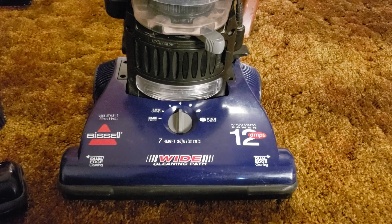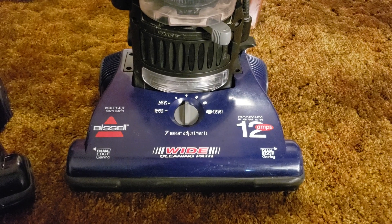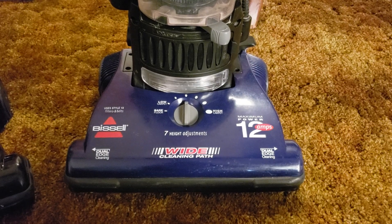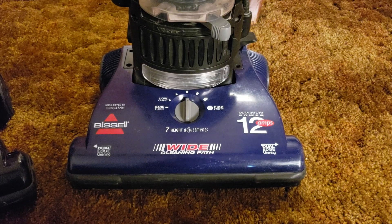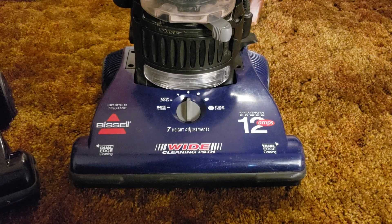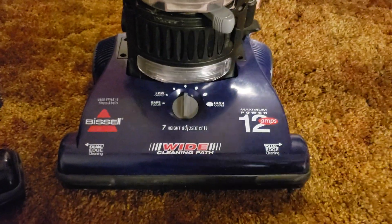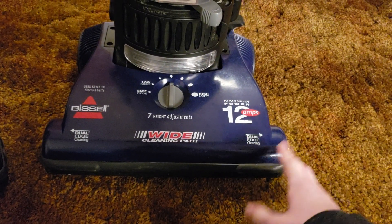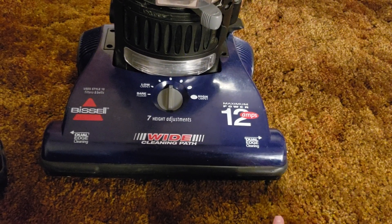I ended up selling that Singer to someone else for $30 — they put a new motor in it and were very happy. That was the Singer that smoked up and caught fire in a vacuum save video. Both of the Bissell machines had dead motors when I got them, so I paid basically 20 bucks for carcasses.